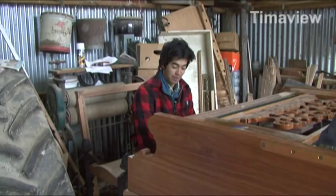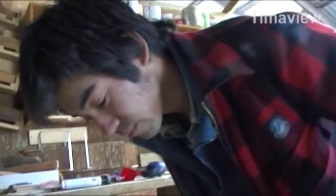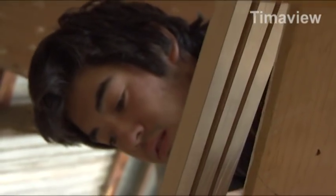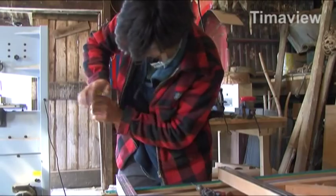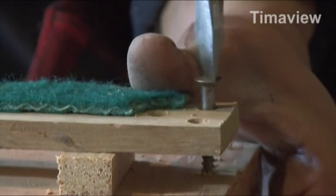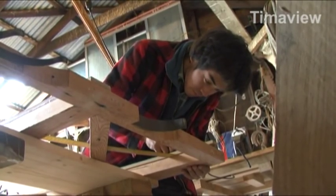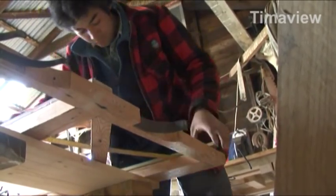Not too many people knew — just sort of locals and neighbours. It wasn't until it was in the paper that everyone found out about it. Right now I'm cutting out the keys, making the bushings and all the really time-consuming work. That's going to take quite a while — working one key at a time and just getting through it.